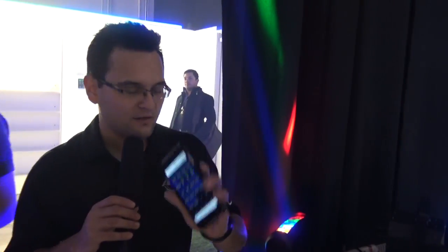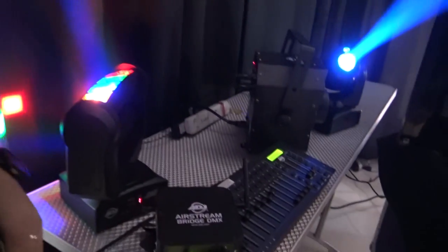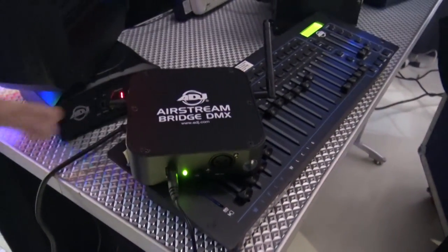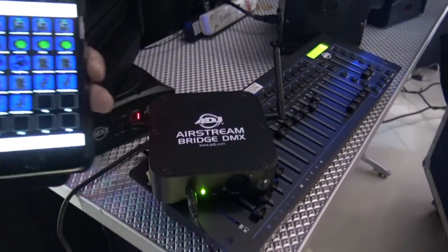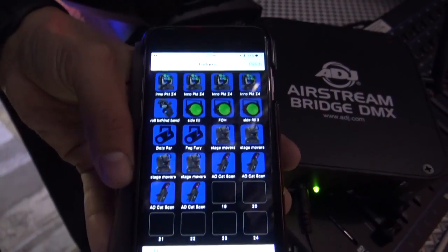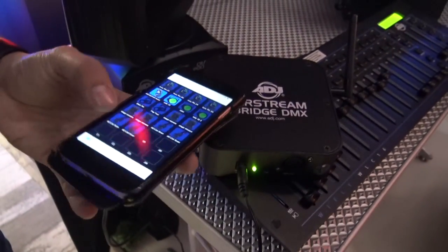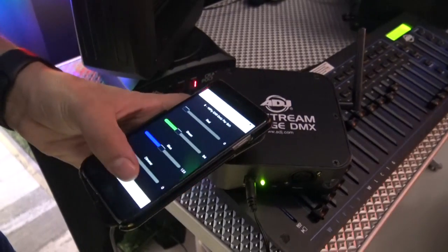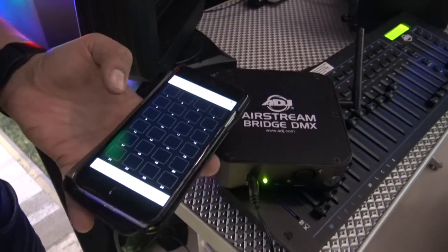All right, guys, you have no idea how excited I am about this product. So here's what it is in a nutshell. We've got a Wi-Fi EXR transmitter and a regular 2.4 gigahertz Wi-Fi router. Now what this does is this connects to the Airstream DMX app. This is a full-featured DMX control app where I can choose my fixtures, I can program them, I can set them as scenes, set those scenes into individual shows. There's a built-in effects generator.